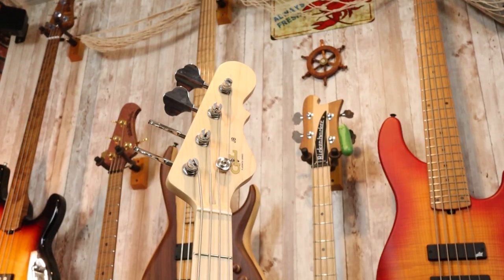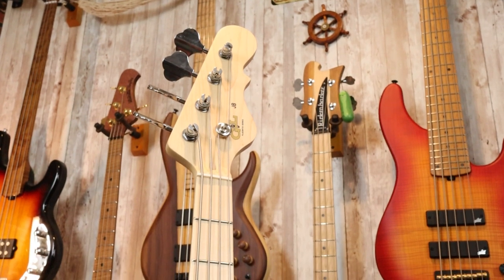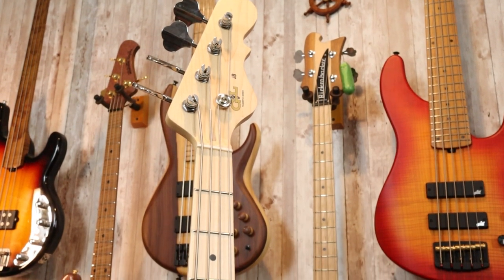Moving up to the headstock, we have the typical G&L headstock and it says G&L Placentia Series JB. The tuners are weird — I've never seen these used before. They're an interesting setup, however they are rather low quality and pretty wiggly and loose in their housing. I can see how they're assembled, and it's definitely cutting some corners, in my opinion. They also required a lot of turning to get things to where they needed to be, so I think the ratios are a bit off.